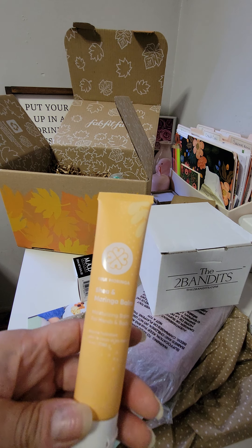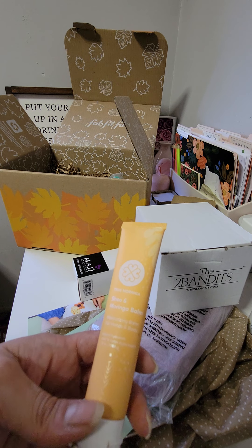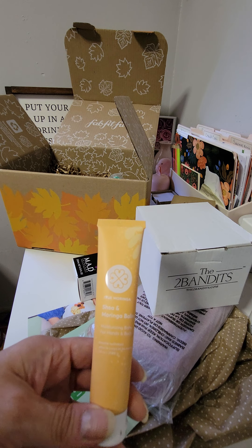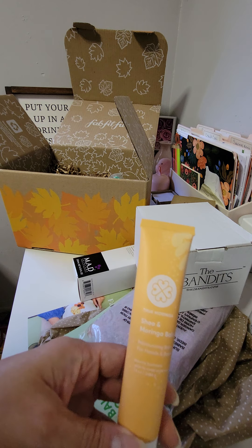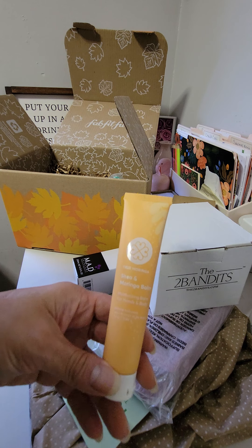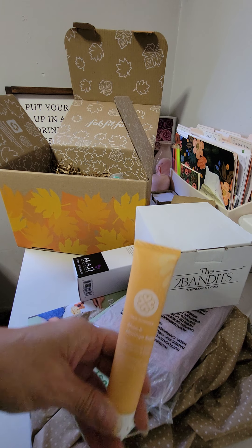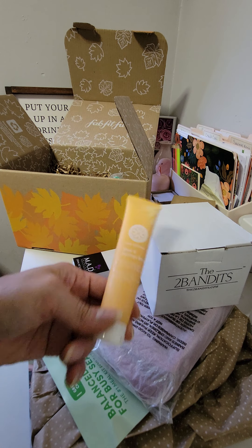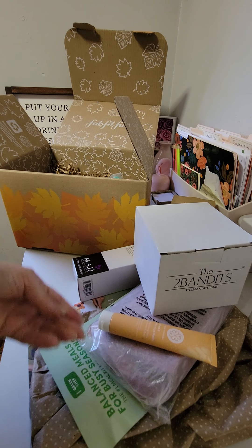We have another duplicate — it is the True Moringa Shea and Moringa Balm, a Moisturizing Balm. Someone in the comments said this was in the customization, and I just recently read that, so now I know. Thank you to that lovely subscriber — I appreciate it. I'm going to pass this along.